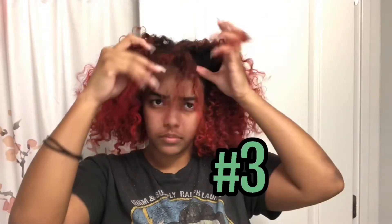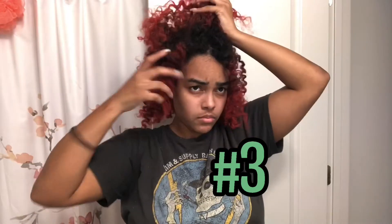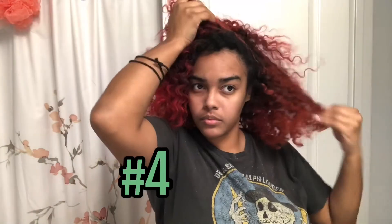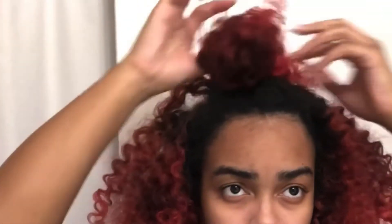Hairstyle number three — I don't know what to call this — the antenna bangs. It's kind of like the fake bang thing but with less hair, a little more of a controlled mess, and the bun is more put together. And of course, if you don't care about preserving your curls you could just brush it out and it'll be even better, but I like to get mine to last at least a couple of days.